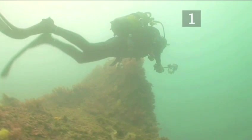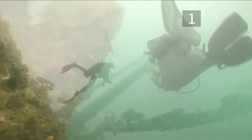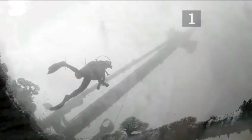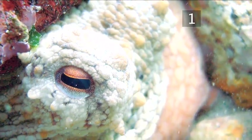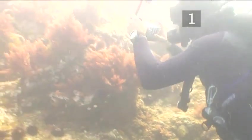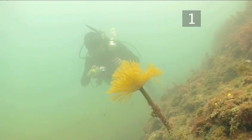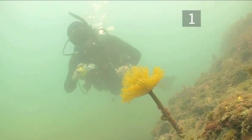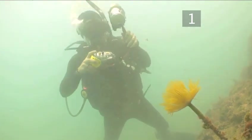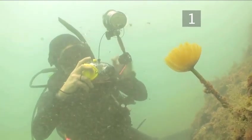Tip one: perfect your scuba skills. Sharpening up your scuba skills will lead to one of the most important features of any photograph — a sharp image. By keeping still with controlled breathing, you'll not only keep the camera steady, but will avoid contact with delicate marine life. Remember the diver's mantra: take only pictures and leave only bubbles. Once you've mastered perfect neutral buoyancy, you'll also be able to approach your subject and take your picture without scaring it away.